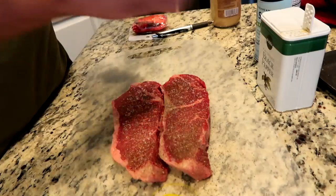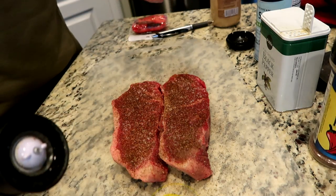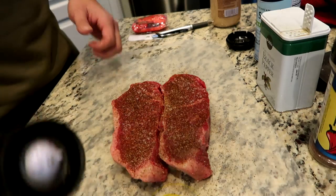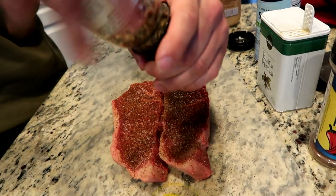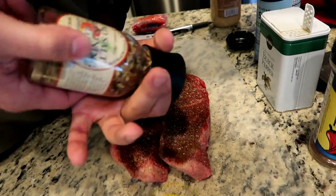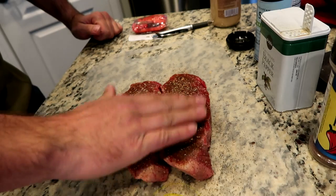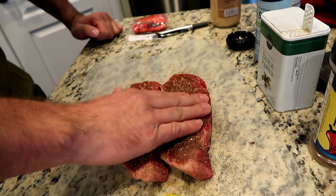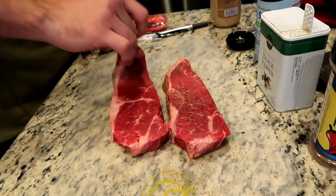Chili powder. And I'm out of garlic powder — I just went to the store twice and I didn't get garlic powder or olive oil. So I'm going to use this no-salt seasoning which has garlic in it. Then I'm just going to spank my meat a little bit, give it a nice little spanking. Flip it over and do the same.